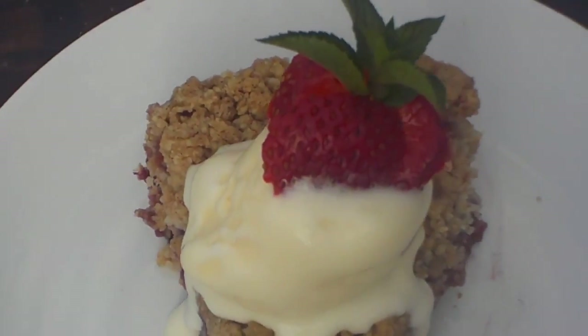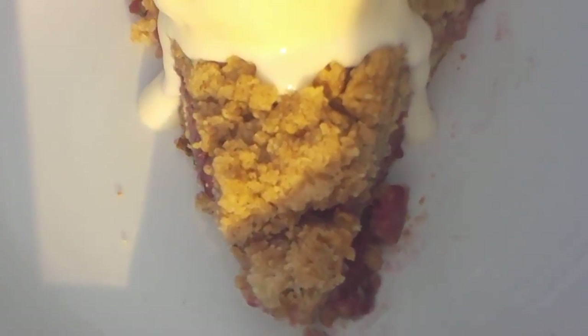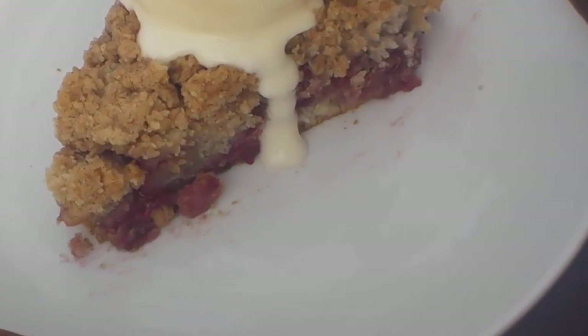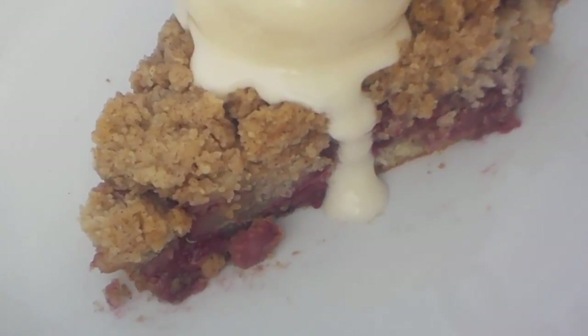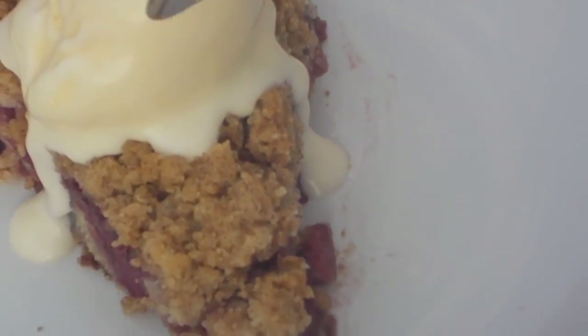My ice cream is melting but that's because I had to photograph this and I'm out in the heat. I garnished this with strawberry ice cream on top with a chocolate mint leaf that I cut from my garden. Look at the berries — you can see all the berries on the inside: the strawberries, the blackberries, the raspberries. And the streusel crumble on top.